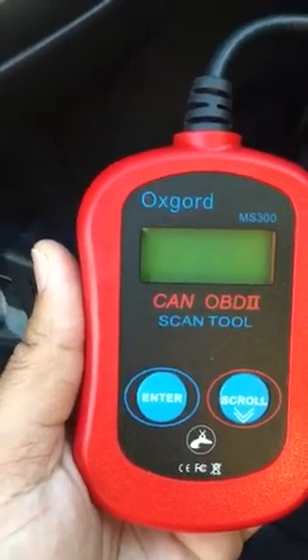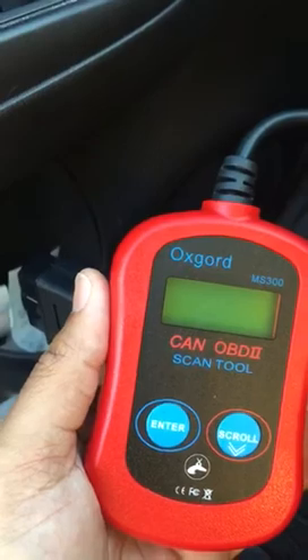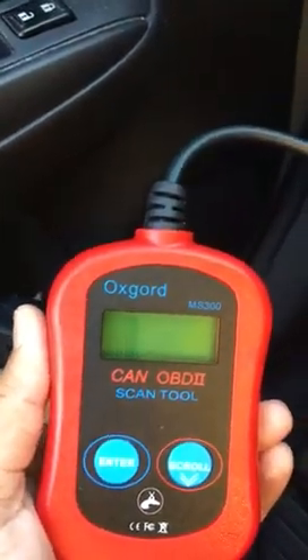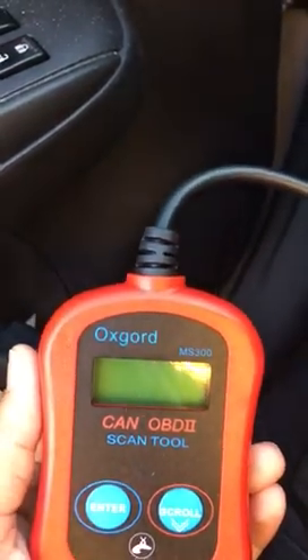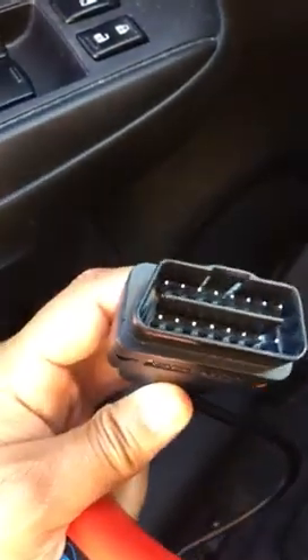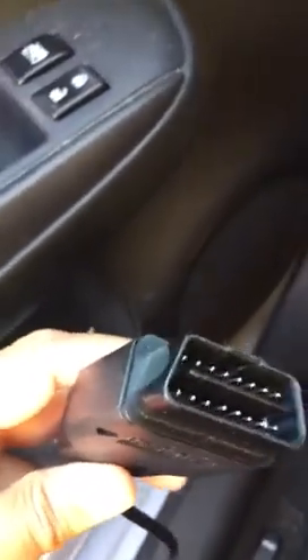To read the code, you need to find your OBD2 connector port on your car, which is the computerized system in newer models. You just have to find it and connect your port — this is the port where you need to connect. Let me check on my car where I have that computerized port connector.